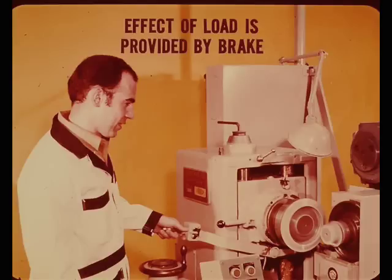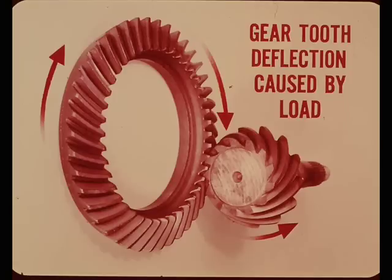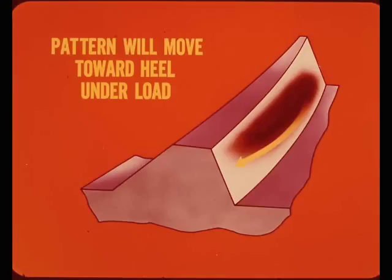To ensure a clear distinct pattern, the gears are tested under loads equivalent to some but not all driving conditions. Without applying a load, the tooth contact pattern would be a little shorter and slightly blurred or faded. The effect of a load on the gears is achieved by use of a brake device on the machine. Any time gear teeth come into contact under load, the pattern will move because of normal gear tooth deflection caused by the load. Because of this, the tooth contact pattern will move toward the heel on the drive side of the gear tooth under load. So if the pattern is too close to the heel without a load, it would move further toward the heel under load and more than likely result in a gear set that was objectionably noisy.